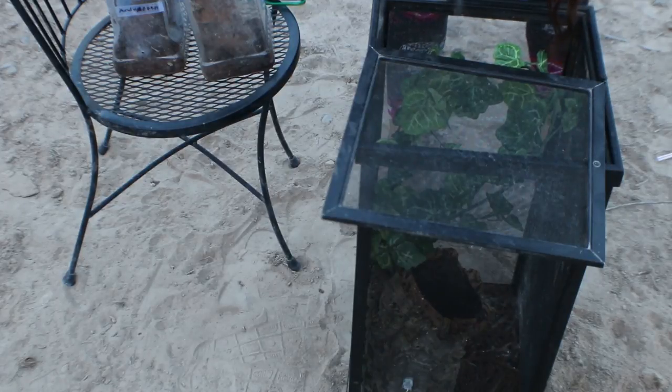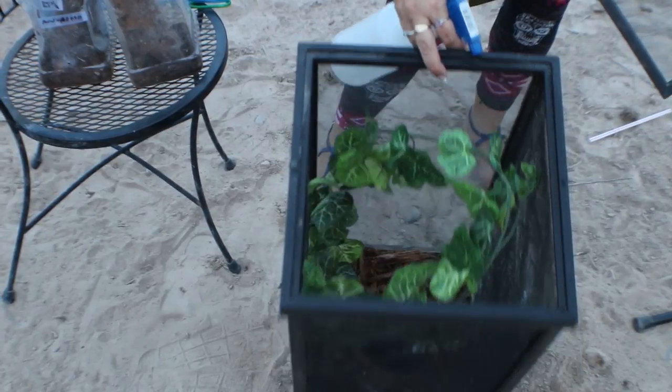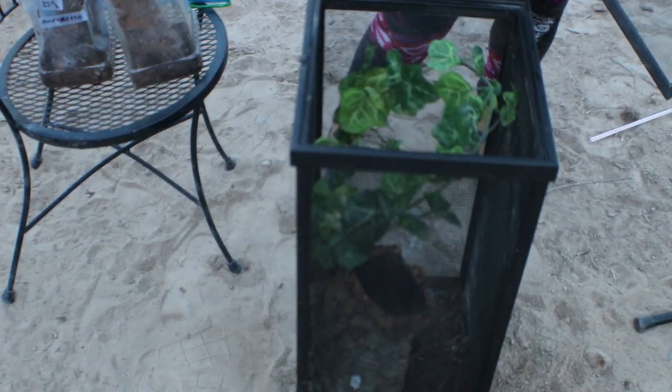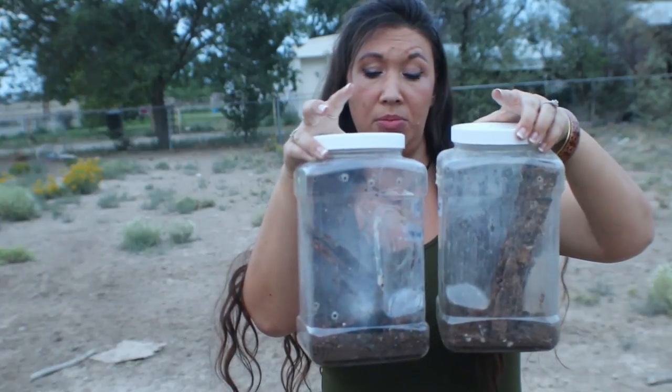Another thing I do that I feel is an important key to my success is making sure that there are barriers in there. I like to have a barrier or two between them — one I'm using is the vine and another is the cork. I also like to introduce the animals into the breeding chamber in their original enclosures and then take the lids off, so they feel like they're on familiar ground but can come in and out of their enclosures as they choose.